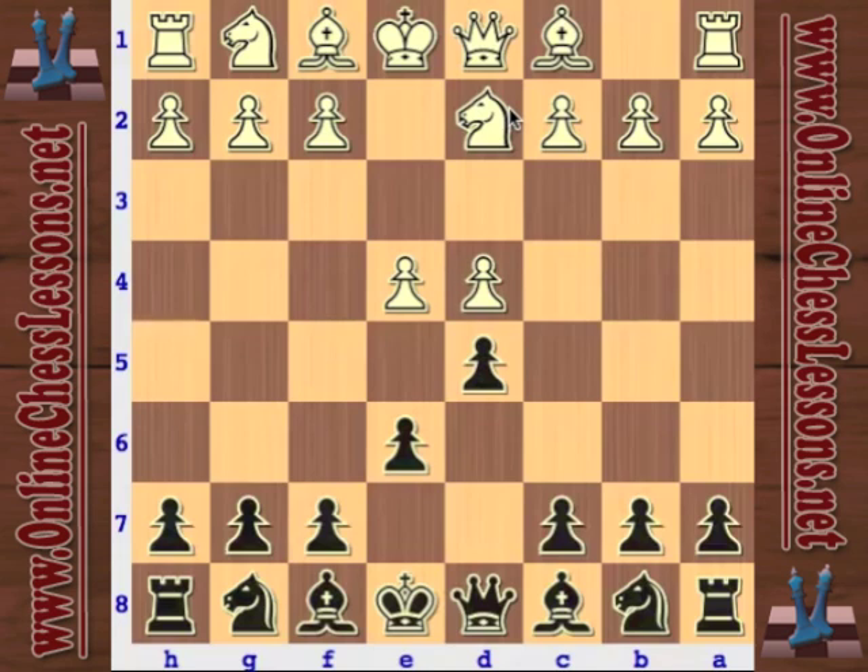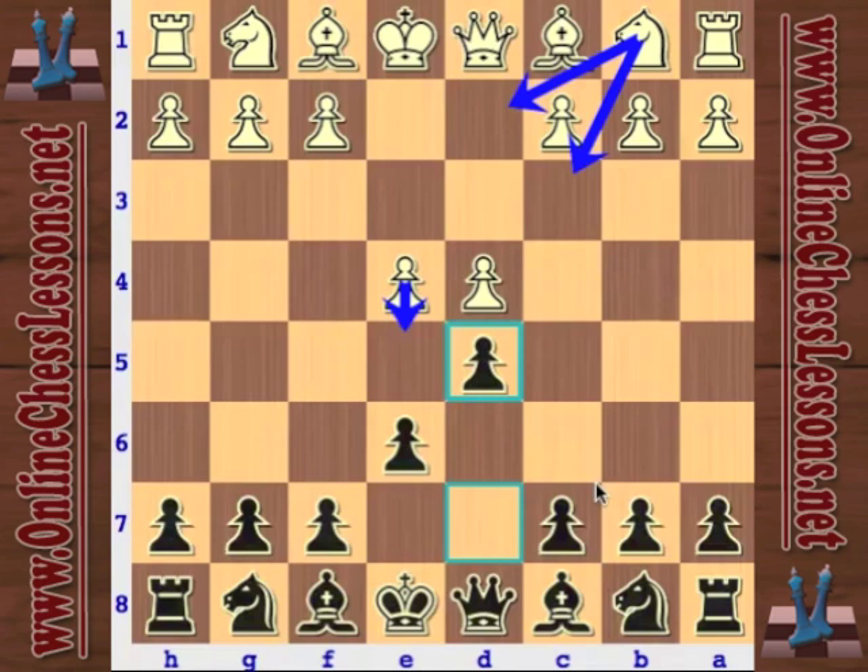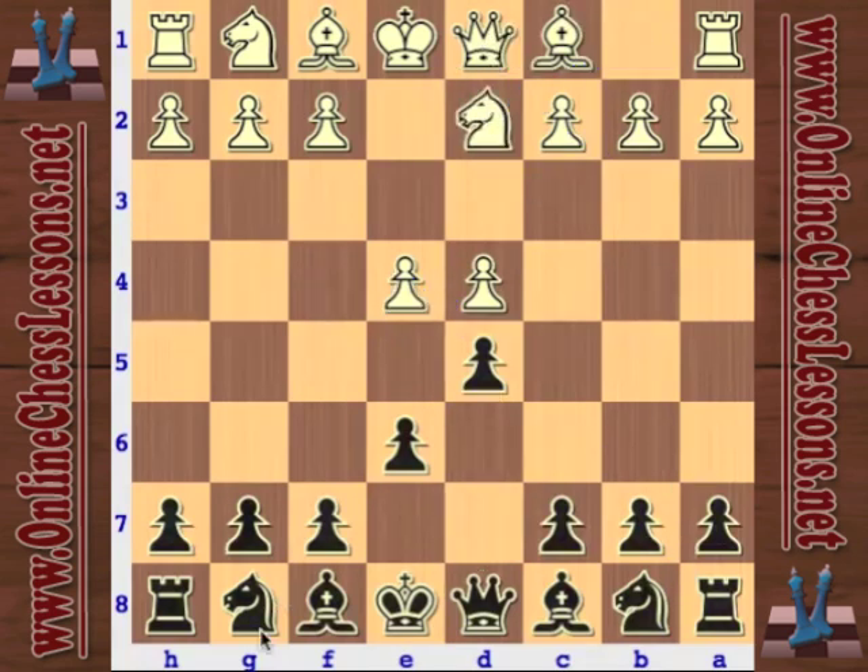The Tarrasch variation is named after Siegbert Tarrasch, a very famous player about 150 years ago. Many of his contributions to opening theory, especially in the French defense, kind of hold up today. Just to remind everybody, the main moves for white against the French defense after d5 are knight to c3, knight to d2, and also e5. It's also possible to play the exchange variation by taking on d5. Today we're going to look at knight d2, the Tarrasch variation.